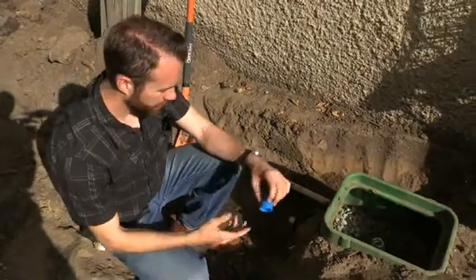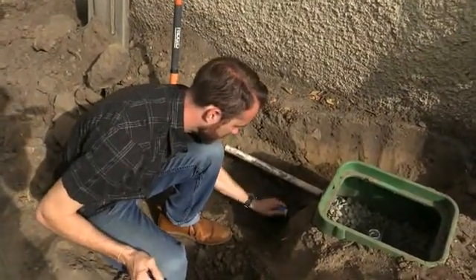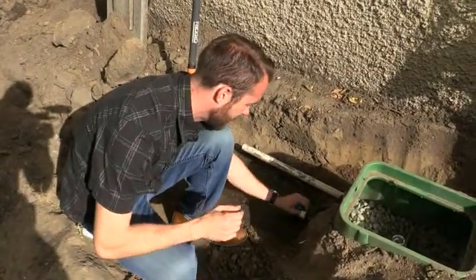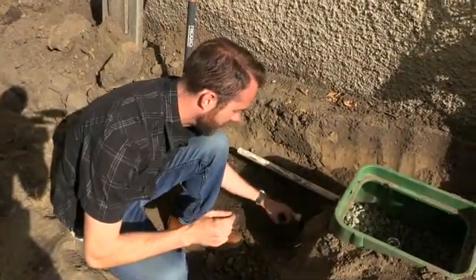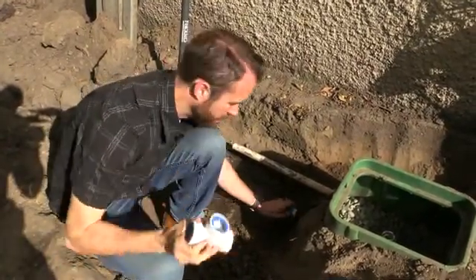So here's my reaming tool. What this is going to do is just kind of take the edges off and make a nice smooth surface so that my teeth from the fitting can grab into that.